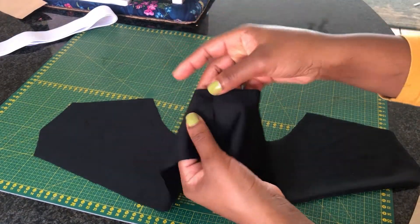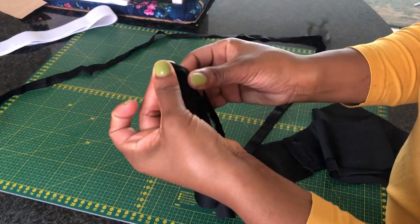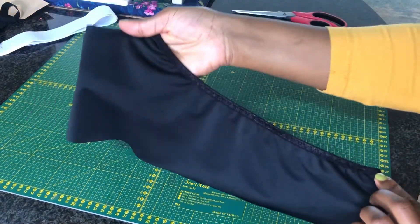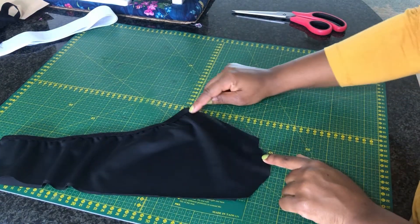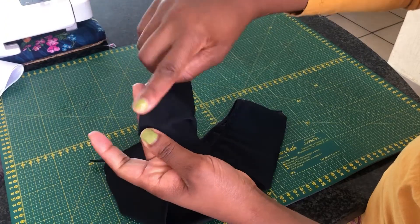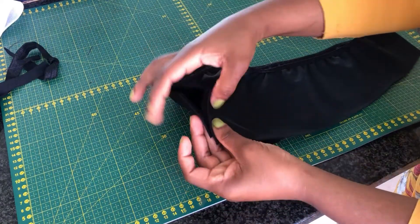I'm going to go ahead and add a fold-over elastic right on top. Make sure that you pull the elastic a little bit as you sew it with a zigzag stitch, and this is how it will look. The next thing is for us to attach the elastic also on the neckline.